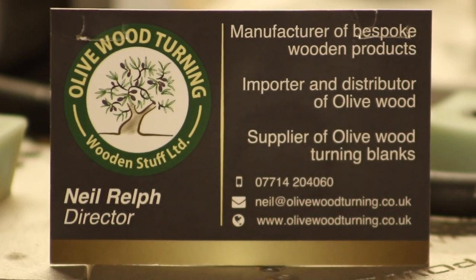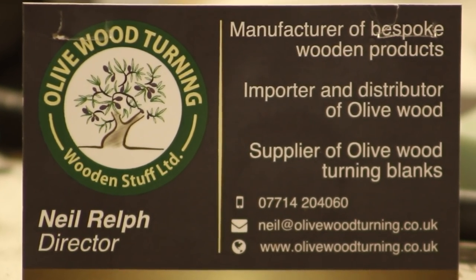Neil is actually a woodworker and also a distributor of olive wood blanks. So if you're interested in buying any olive wood or checking them out, I've got his card here — say that I sent you, I'm sure he would appreciate it. Thank you very much Neil for the olive wood.